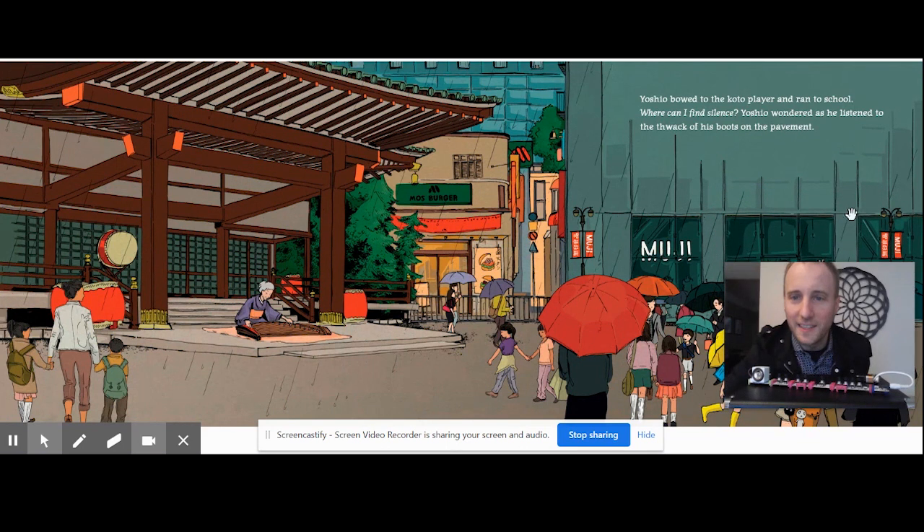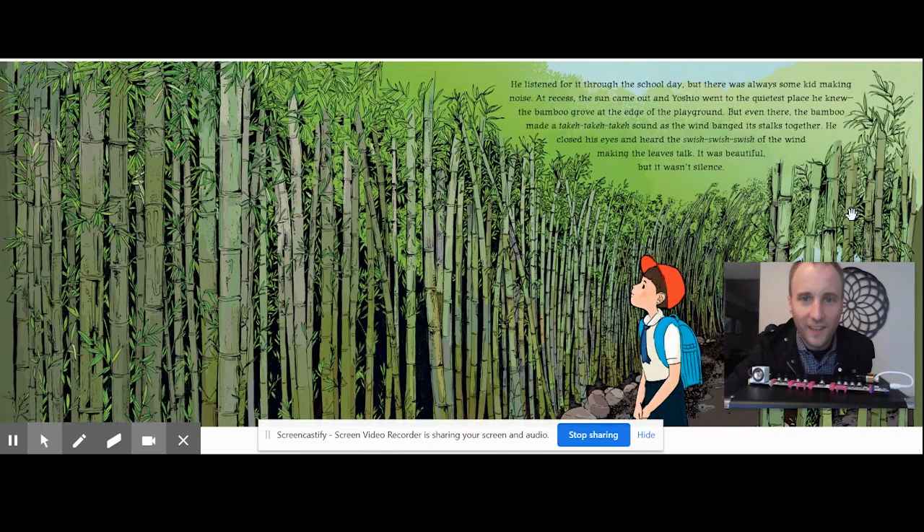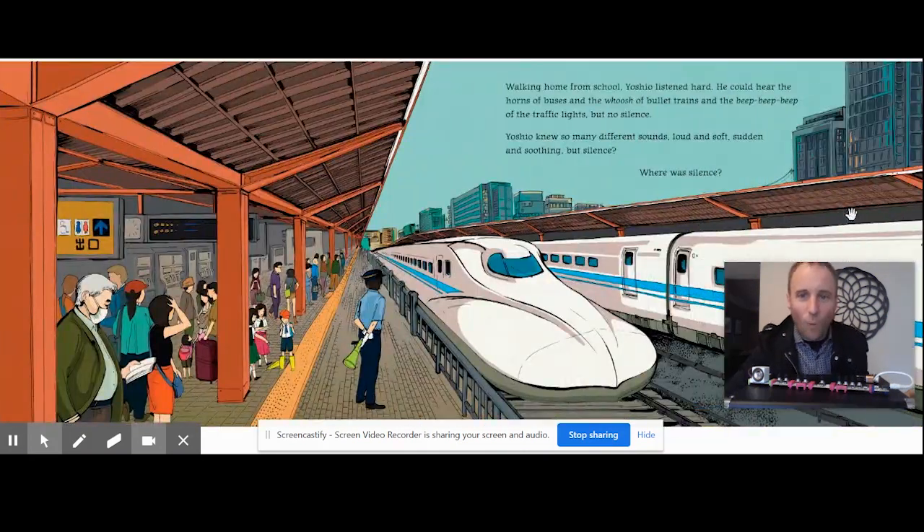"Where can I find silence?" Yoshio wondered as he listened to the thwack of his boots on the pavement. He listened for it through the school day, but there was always some kid making noise. At recess, the sun came out and Yoshio went to the quietest place he knew — the bamboo groove at the edge of the playground. Now this is where we're going to hear our bamboo sound, so get out your paper towel rolls. But even there, the bamboo made a teka-teka sound as the wind banged the stalks together. He closed his eyes and heard the swish, swish, swish of the wind making the leaves talk. It was beautiful, but it wasn't silence.